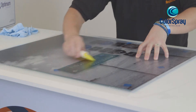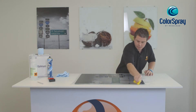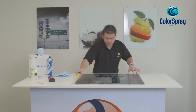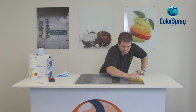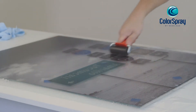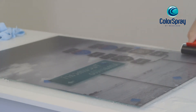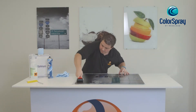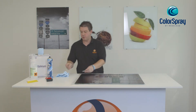Using the squeegee and working from the middle, applying a small amount of pressure, we're moving the excess solution to the edge of the glass. Once you're confident the majority of the application solution is removed, it may be necessary to use a hard roller to push out the remaining solution.